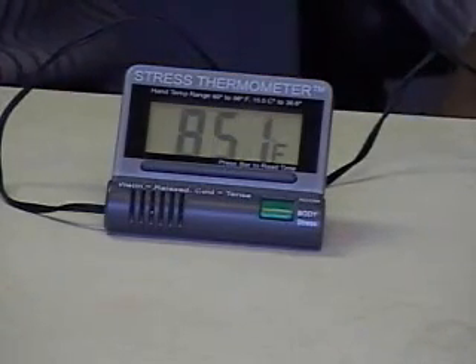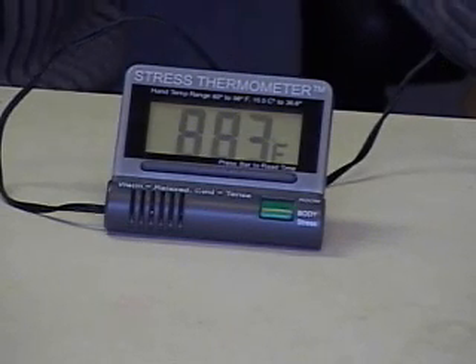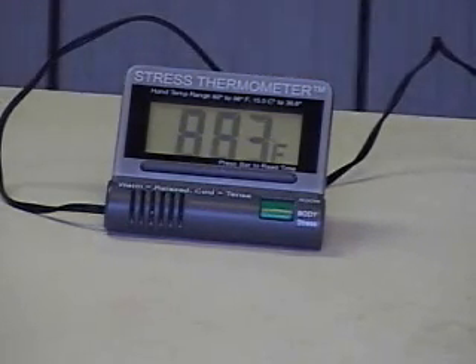Now I am re-taping the sensor to my finger, and you should be seeing the changes in temperature on the face of the instrument. So now it's at 89.1 and changing, going up — 89.8, 90.1. It takes about a minute or so to catch up with the actual temperature of my hand, and then after the first minute or so, it would be showing changes in my hand temperature.